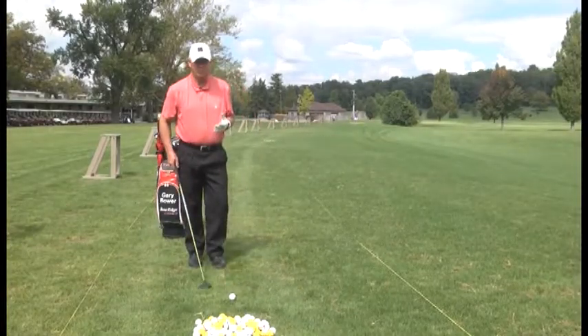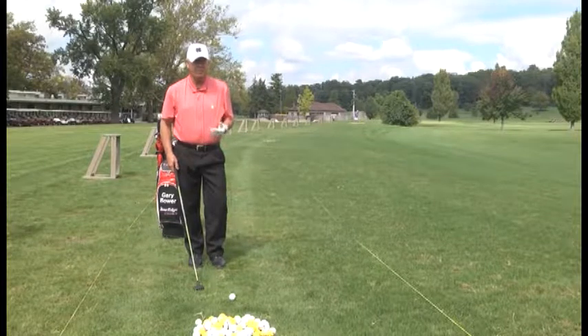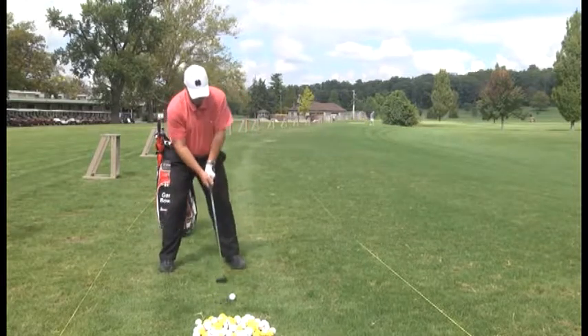It's not hard to hit this 3-wood. Use it off the tee box. If you're not having a good day with your driver, keep the driver in the bag and use the 3-wood to keep the ball in play.